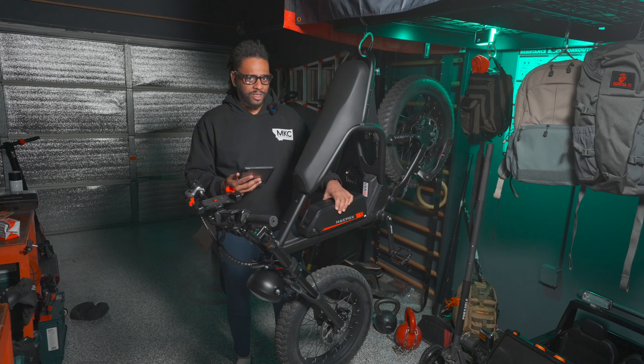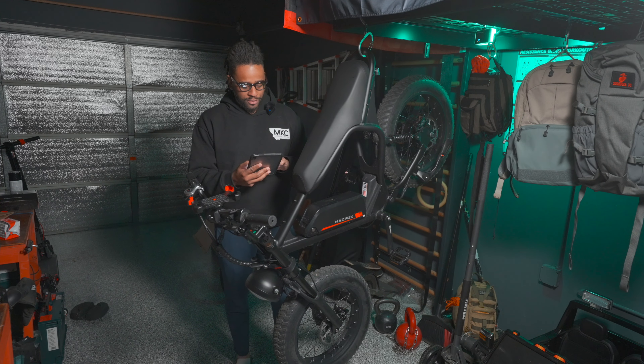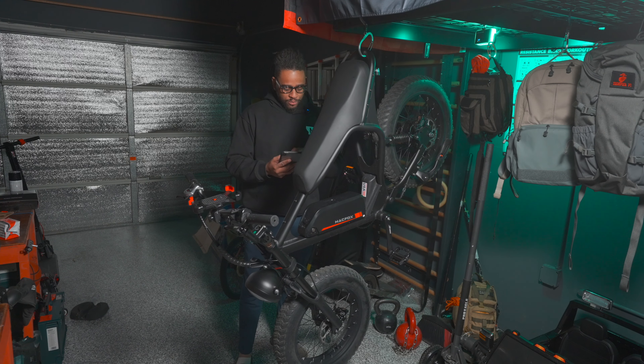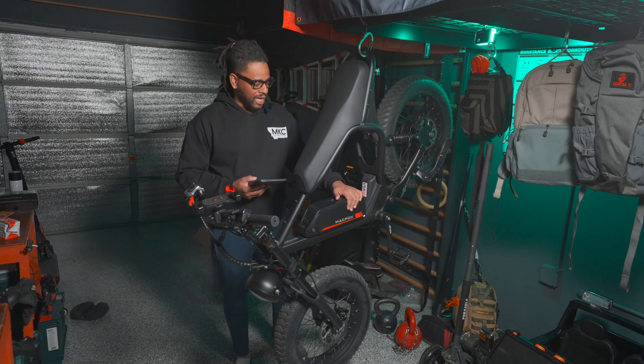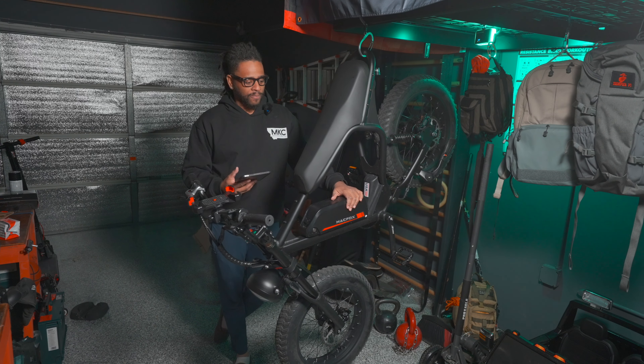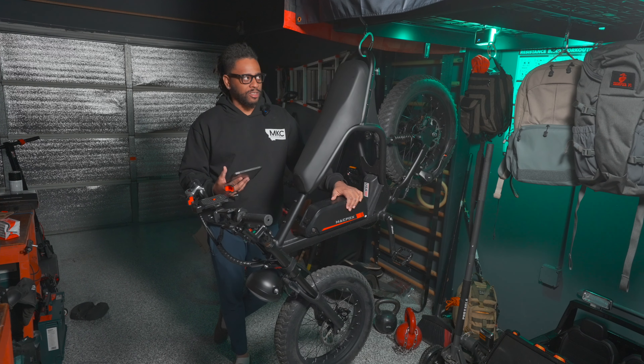It has an LCD screen, front and rear suspension, and hydraulic brakes. I like the fact this has a rear suspension unlike the other one I checked out. It's designed for riders between 5'3" and 6'6". My daughter is 5'2" and she was able to get her tippy toes on the ground to hold the bike up when sitting still, so 5'3" does seem to make sense.